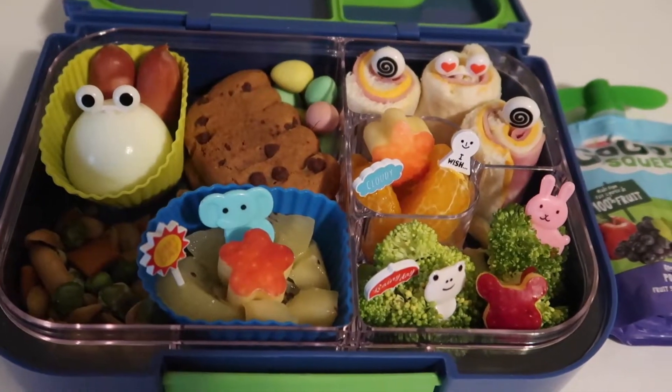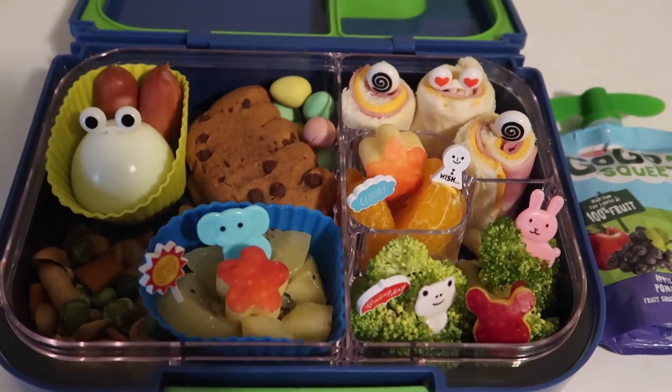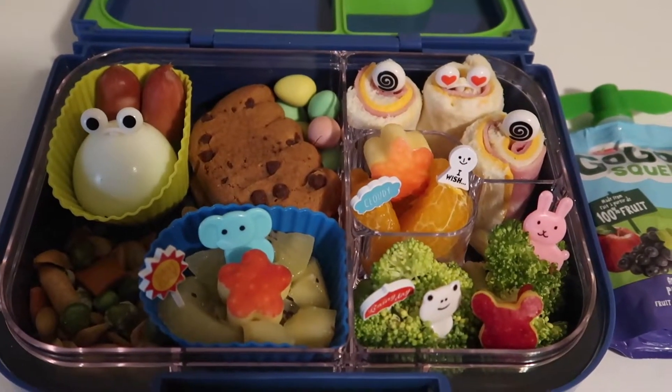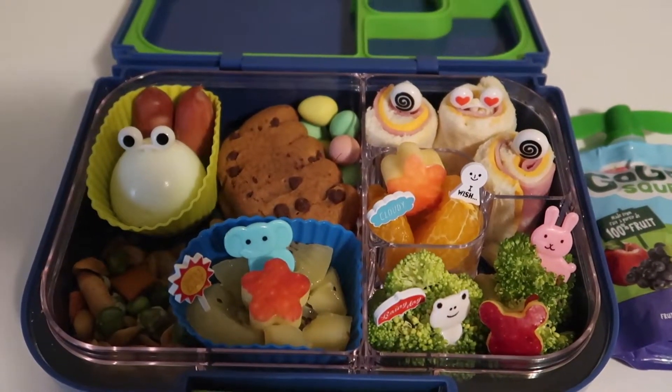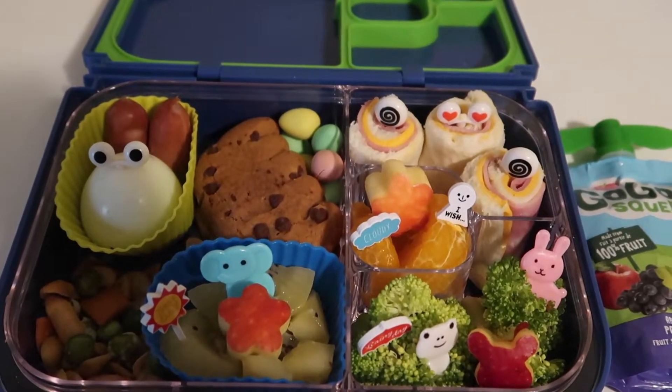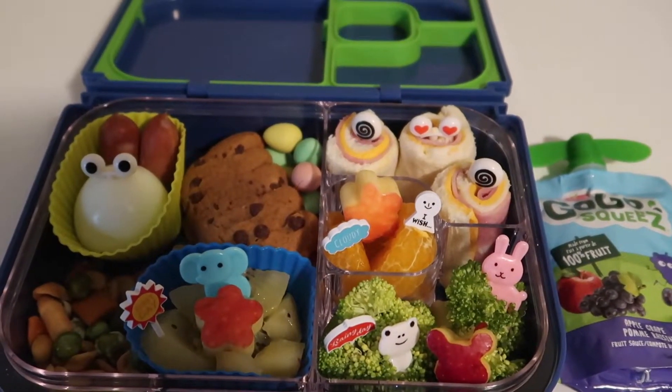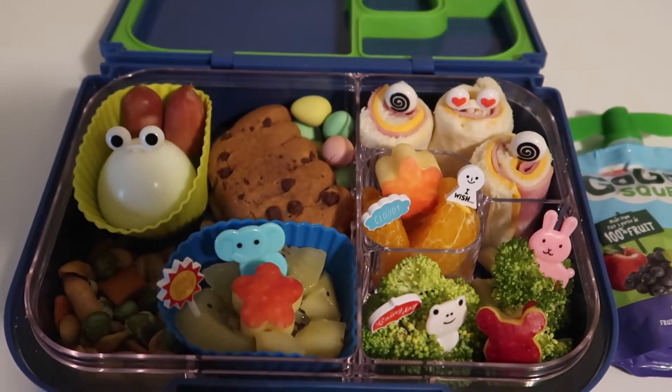Just in case your kid has like a 3-hour school day or needs a snack, this will be perfect for them. Renan used to have a 3-hour school instead of a whole day. If your kid has longer hours, you can add more protein and more carbs as well.